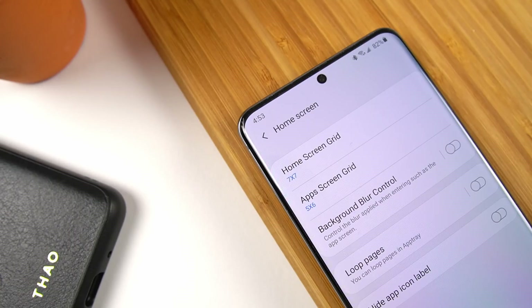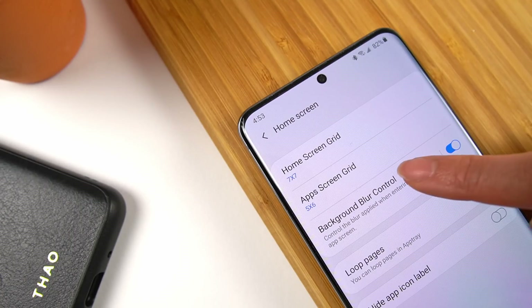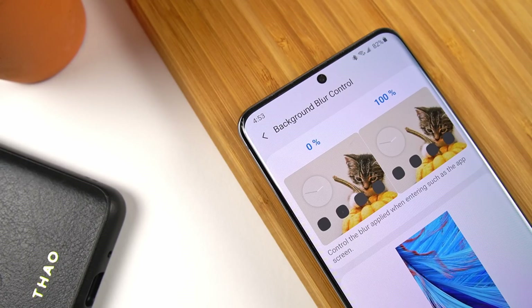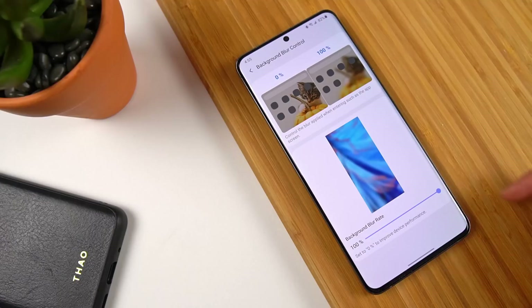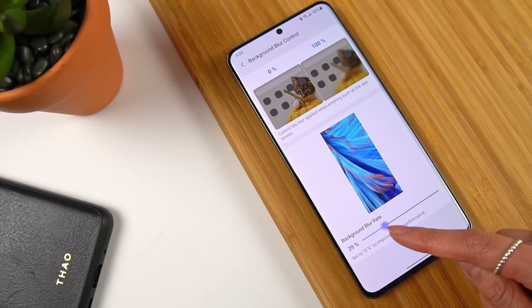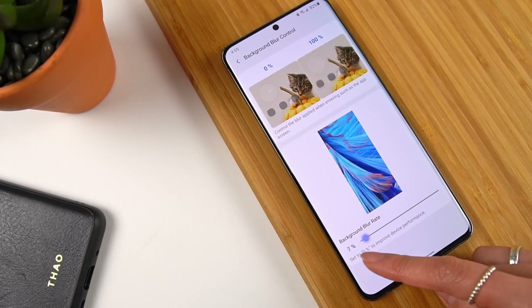Background Blur Control allows you to control the amount that your wallpaper blurs when you open the app drawer. The diagram at the top shows this off pretty well. There's an interesting note at the bottom where it says set to 0% to improve device performance — I guess for older devices, this could be a way to speed things up by a tiny bit.